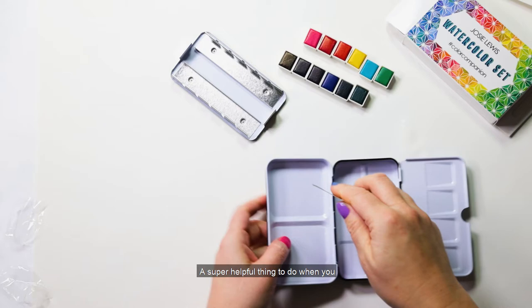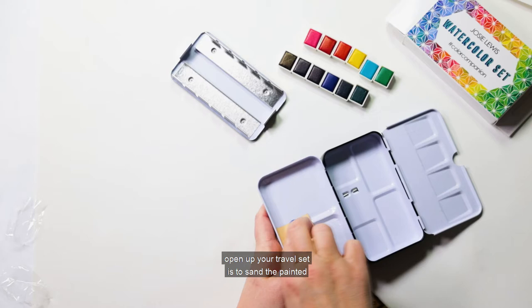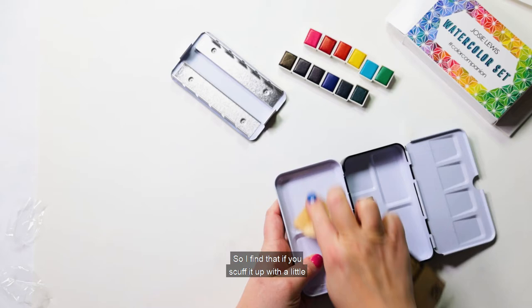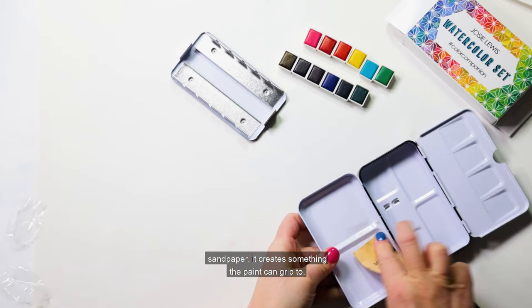A super helpful thing to do when you first open up your travel set — the painted enamel tin is real slippery and it can actually make it harder to mix colors because the paint just kind of beads up and it's hard to see what's going on. If you scuff it up with a little sandpaper it creates something that the paint can grip to and it's a lot easier to mix.